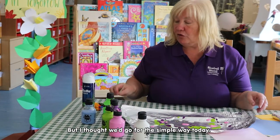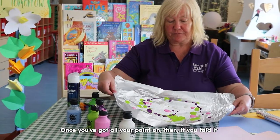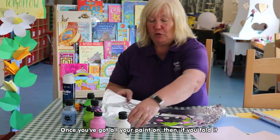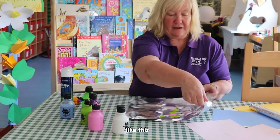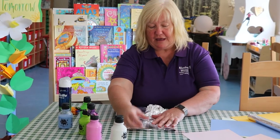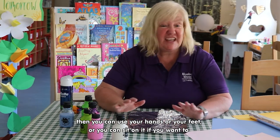But what I thought was we'd go for the simple way today. So once you've got all your paint on, as much as you want, then fold it into the middle like this.